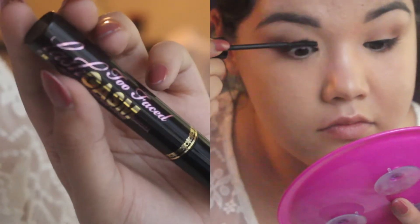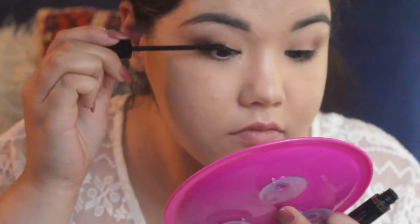Now for mascara, I'm using the Lash Gasm, and I'm just going to apply a few coats of that.